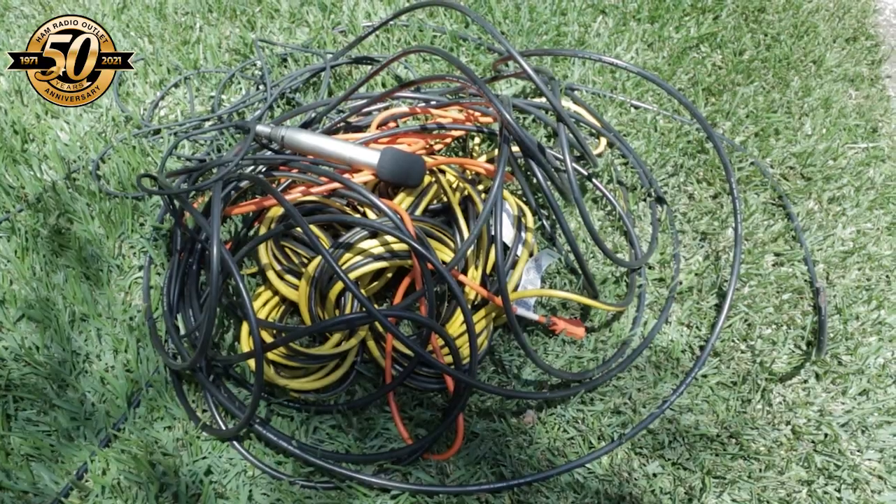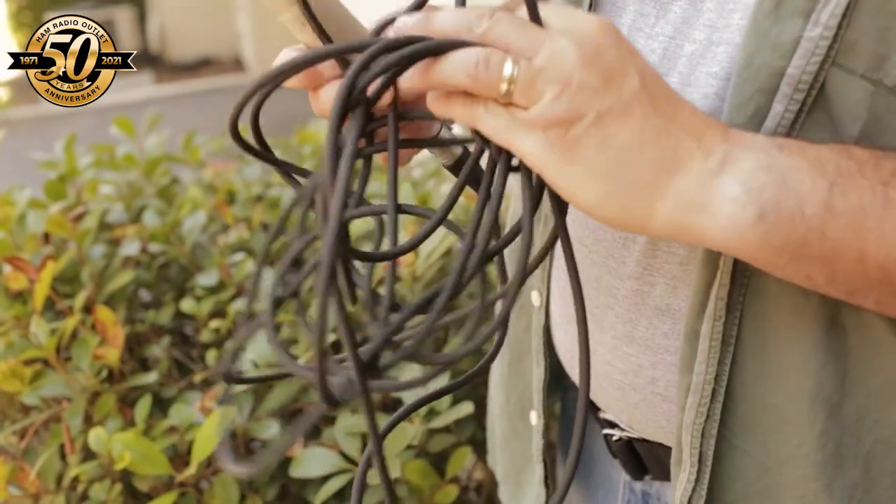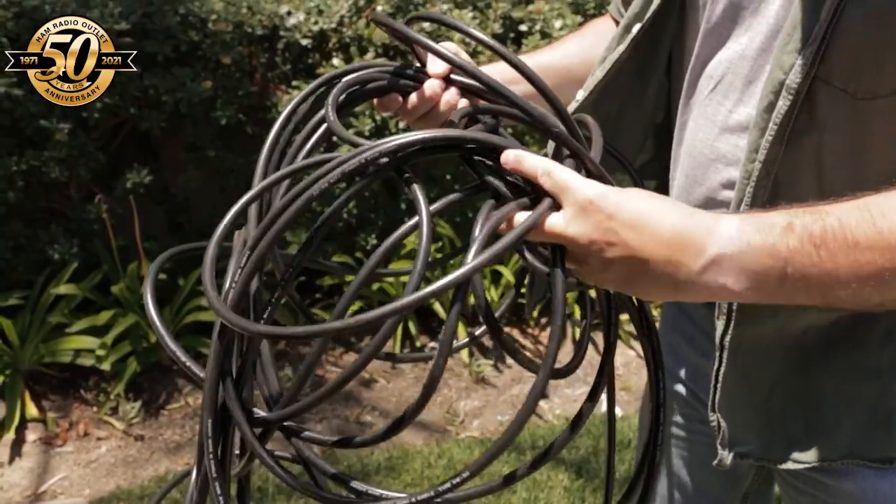I'm Julian Frost, N3JF, and something that really annoys me is tangled up messy cables. It doesn't matter if it's the long microphone cable that I often use while shooting videos, extension cords, or long coax cable runs used for field day. Having to waste time unraveling cables sucks.